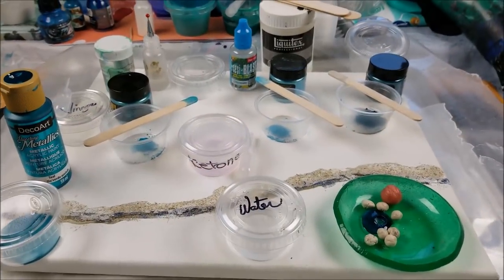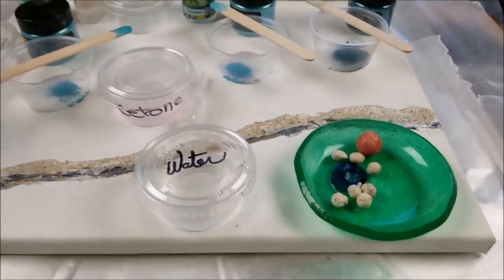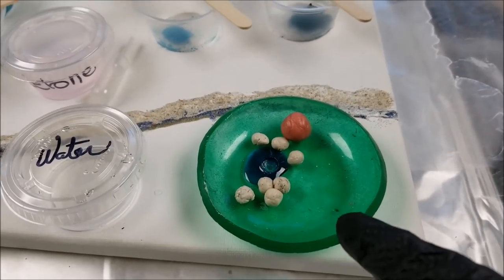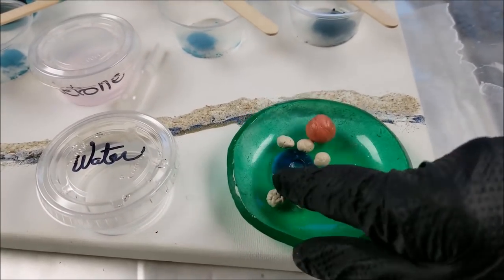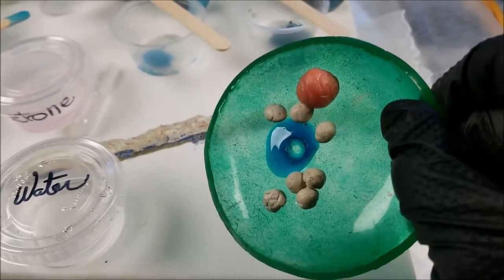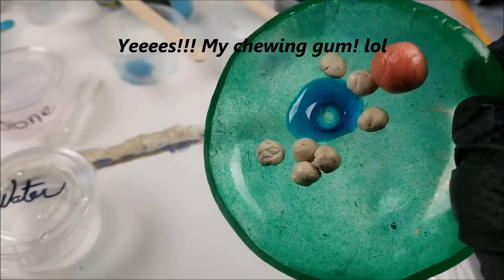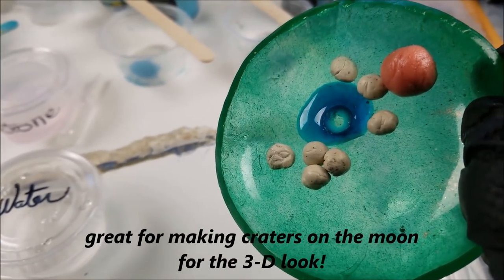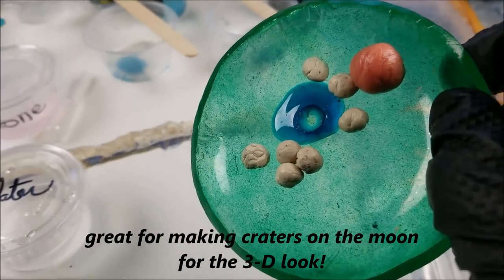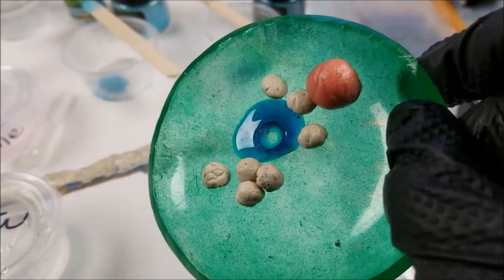Resin does not stick to silicone putty or wax paper — and I found something else out. This is my gum — resin doesn't stick to gum. I put a piece of gum down, poured resin over it, and that's what I got. Silly as it sounds, I'm just experimenting.